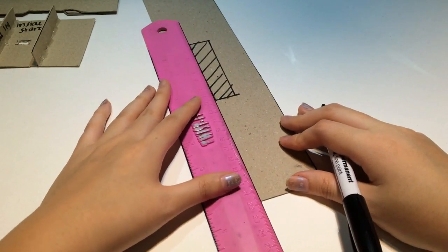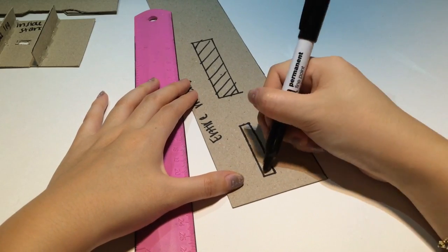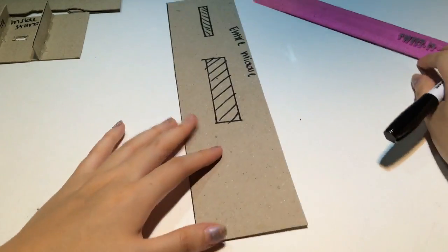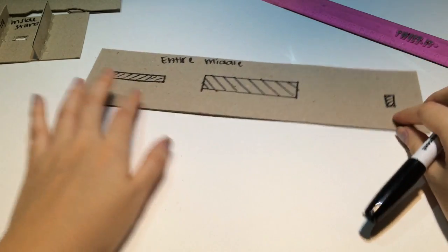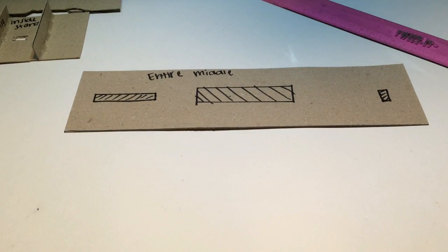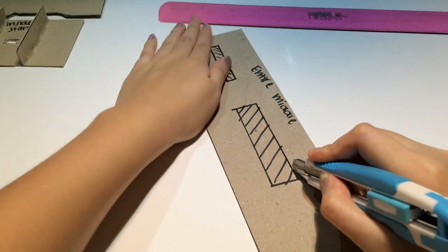On the left side of this piece I'm drawing another smaller rectangle, which is going to be part of the control lever you'll see later on. On the right side I'm drawing an extremely tiny rectangle, which will be where I insert my charger from the back of the toaster. Then I use an exacto knife to cut out all the rectangles I just made.